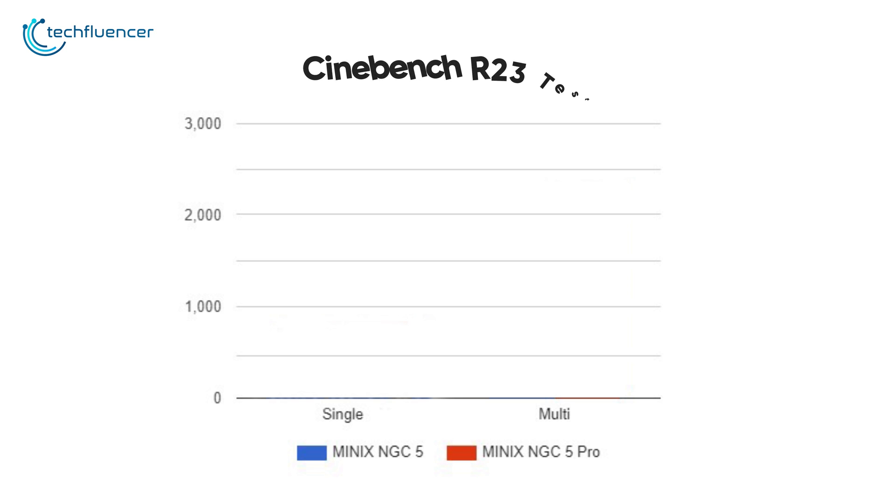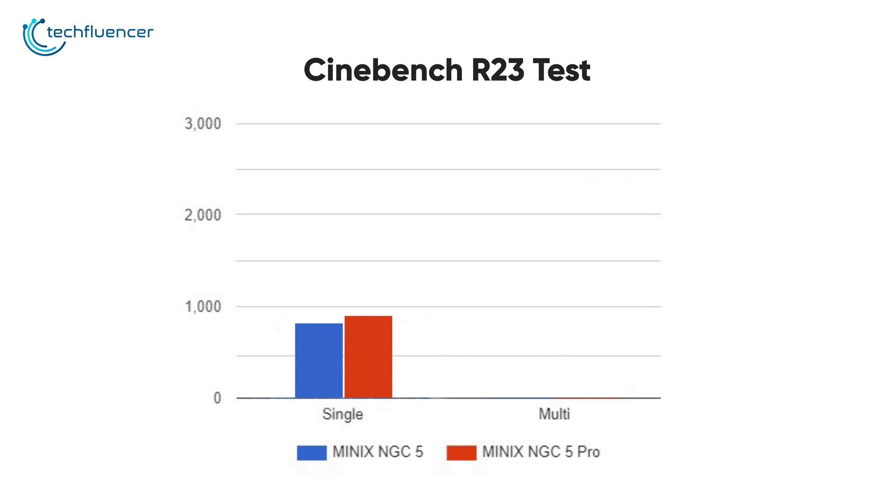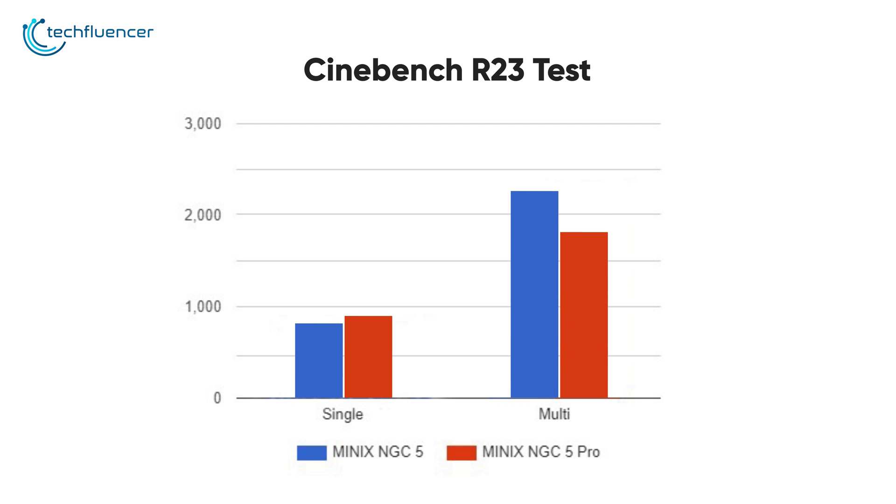In terms of raw performance, we ran the Cinebench R23 test and compared it with the base Minix NGC5 that has an i5-8279U processor. In terms of single-core performance, we are looking at a score of 851, which is slightly higher than the base NGC5's 779. Multi-core performance also yielded a slight performance bump, with 2382 in the Pro model and 2225 in the base model.